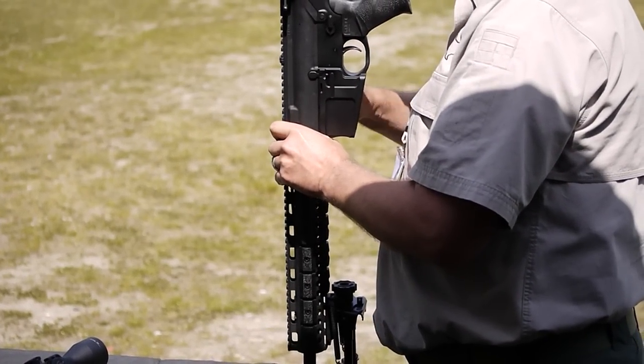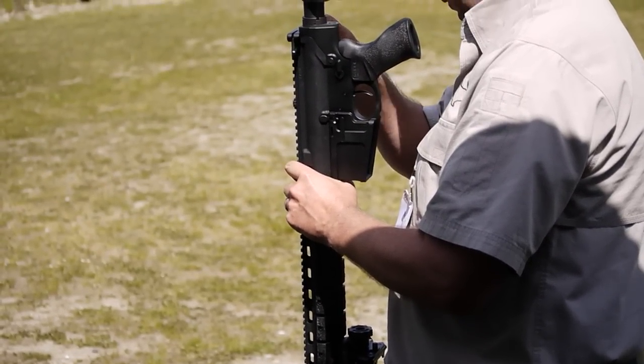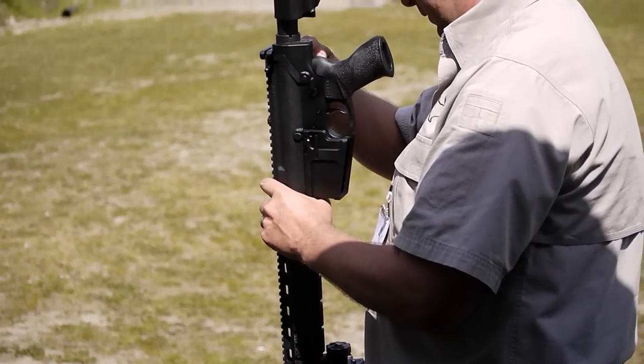We have five eggs down range. Once that rifle has been reassembled, we'll shoot all five eggs.